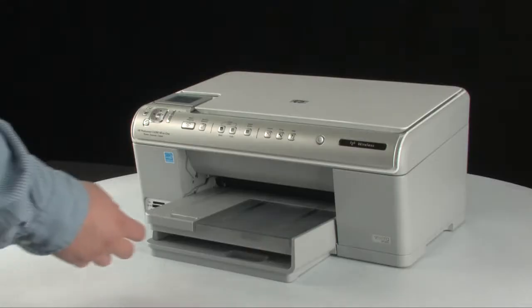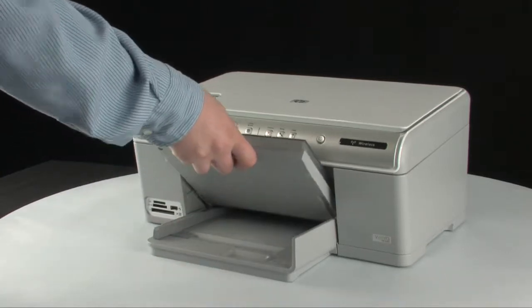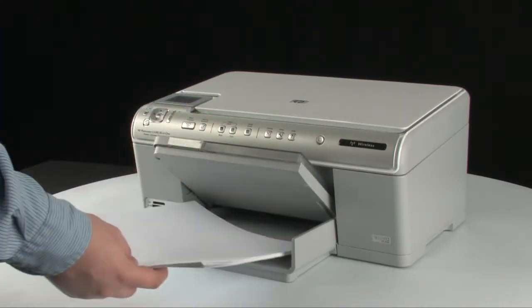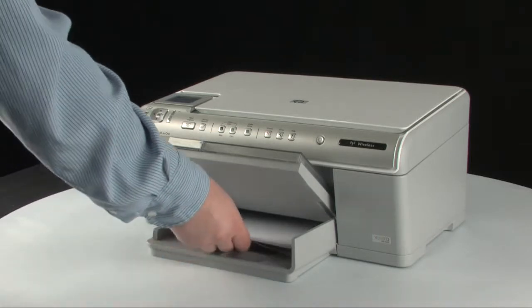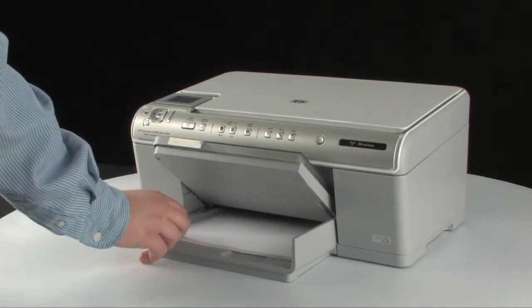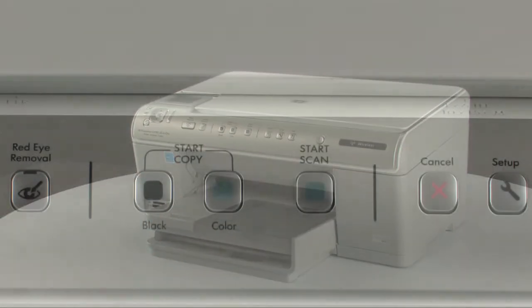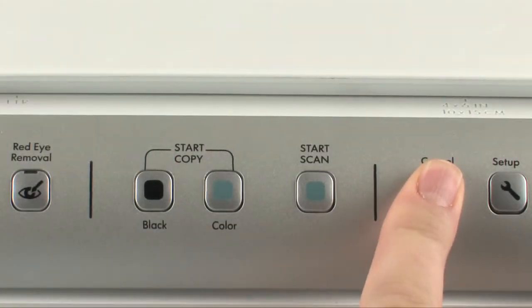First, load paper into the input tray. Adjust the guides so that they are snug against the stack. On the printer control panel,